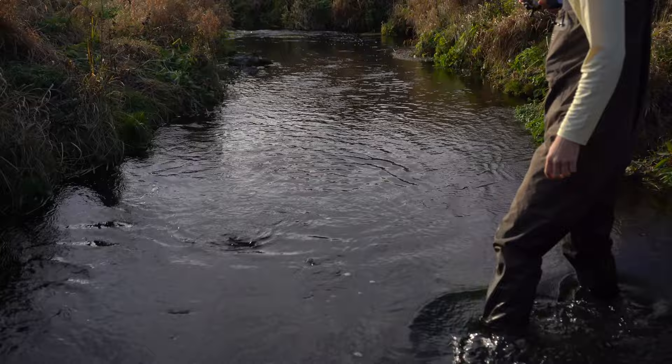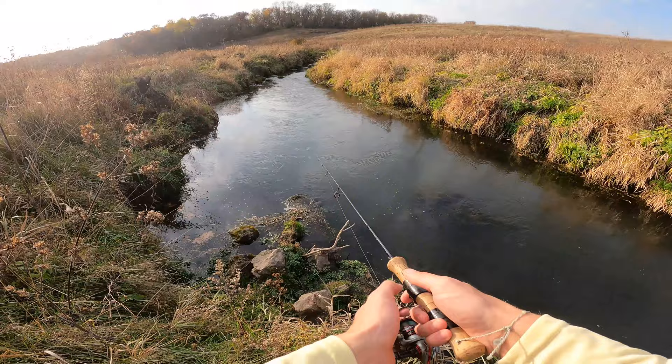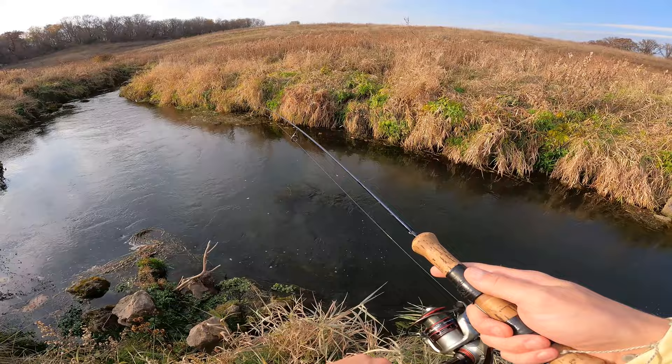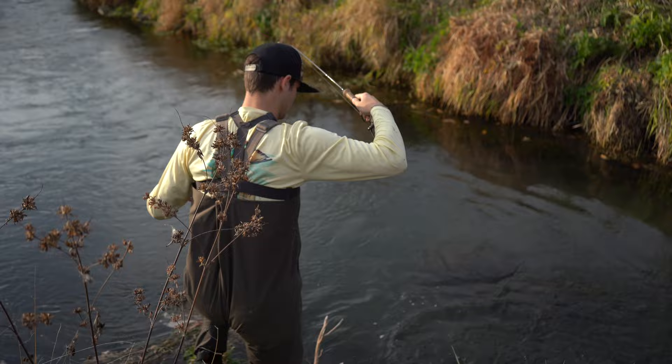Now this right here looks really good. It's deep, it's got current — actually really deep. Should be something in here. Hopefully something nice — this is where I'd expect the big fish to be. Got him! Oh, that's nice — oh yeah! Not a half bad trout actually. No, that's a beauty — oh, that's a gorgeous brown!